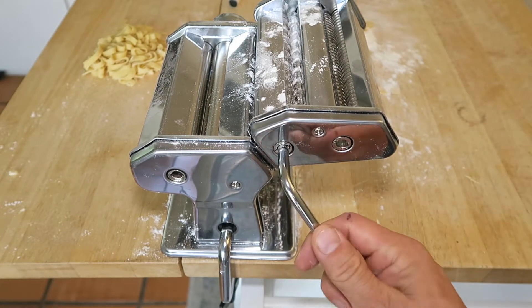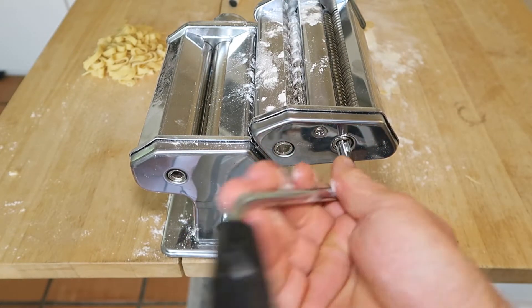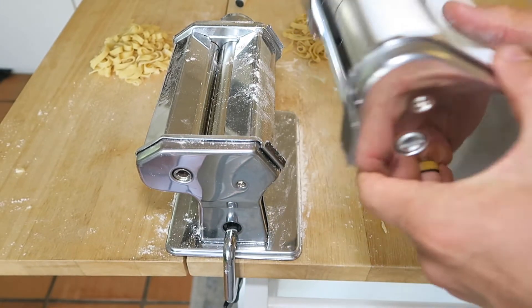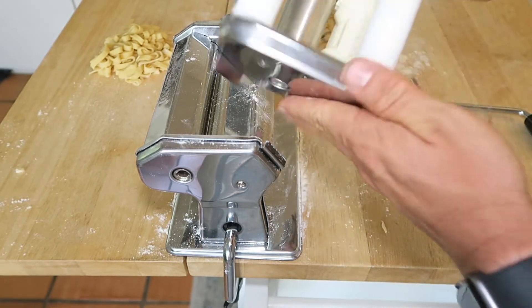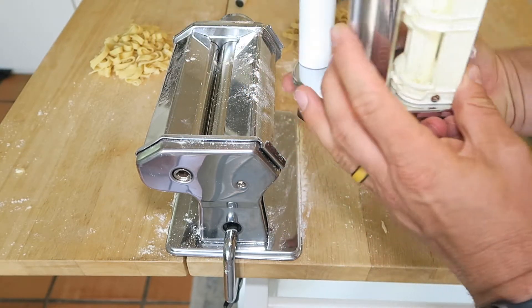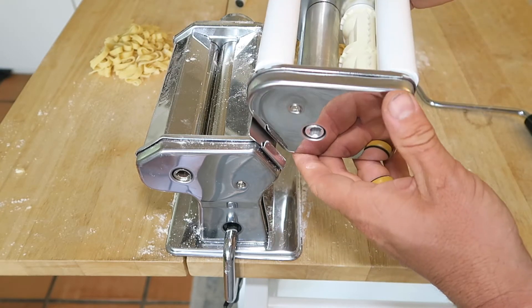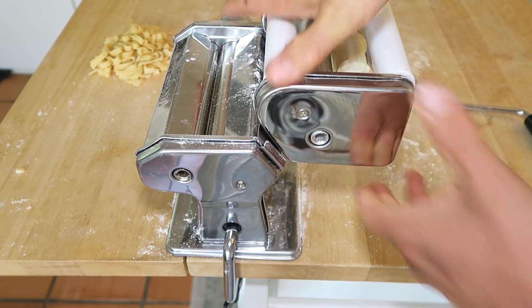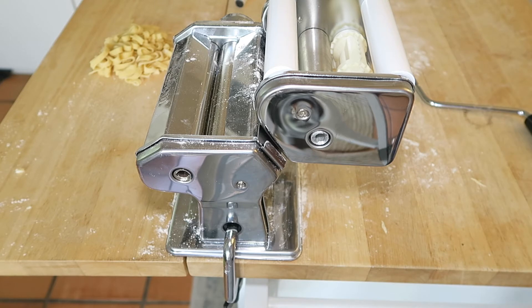Then you just spin it to make whichever type of pasta you have in mind. And here's the ravioli attachment, which we're looking forward to using — we didn't have the time to do that yet. But the cool thing is you can stuff it with whatever ingredients you want, so we're really looking forward to trying that out in the future.